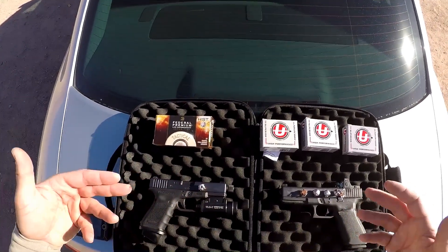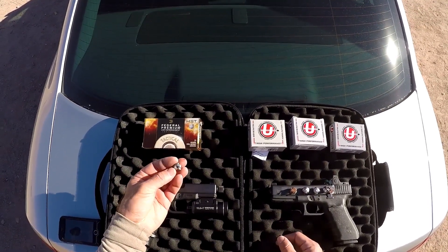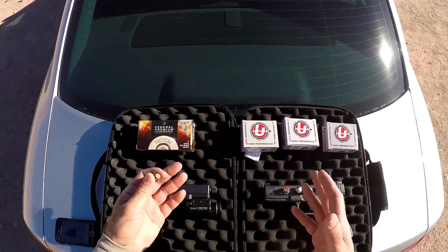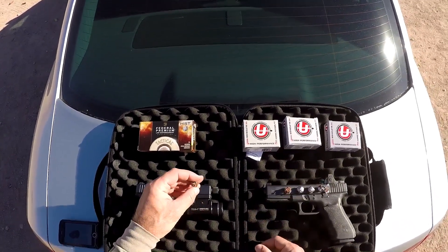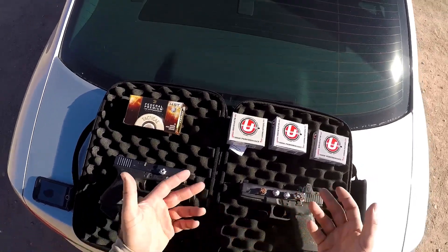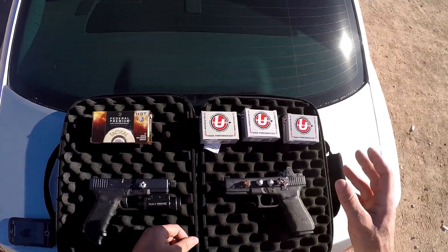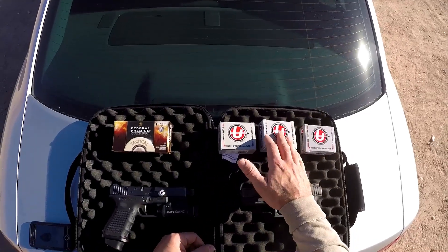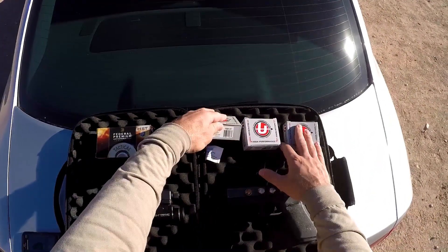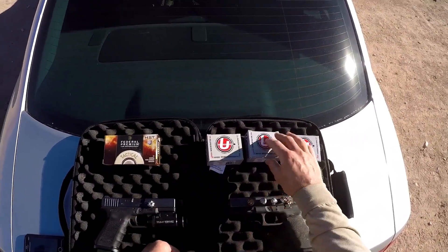Alright, there you have it — 9mm versus 10mm this go-around. The 9mm HST performed quite well: expansion was on par with the 10mm rounds, and penetration was on par with the 180 grain 10mm loadings. There was noticeably less temporary cavity in the first water bottle, which makes sense given the lower energy and velocity, but nonetheless pretty solid performance. As for Underwood 10mm ammo — this is what everyone says you have to use — well, in my experience with 9mm I get the published velocity, but with 10mm I always seem to come up short.